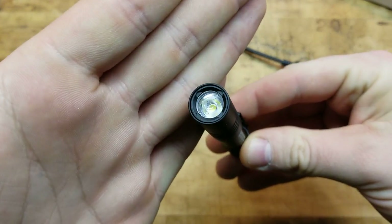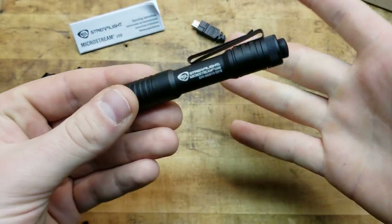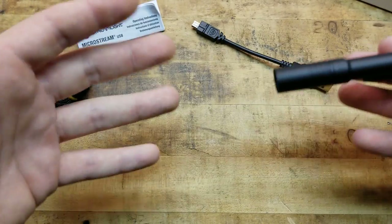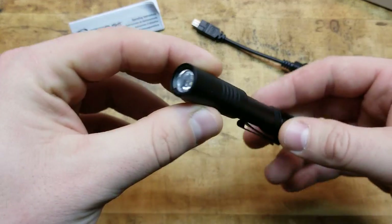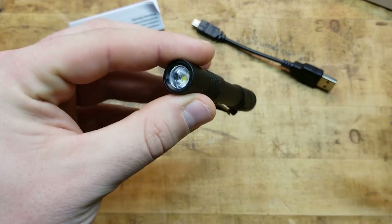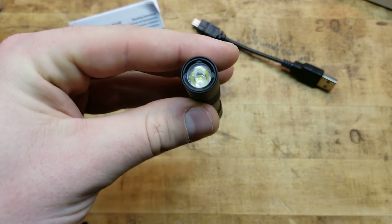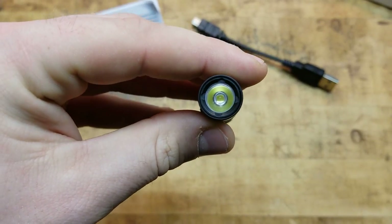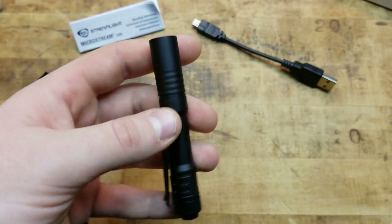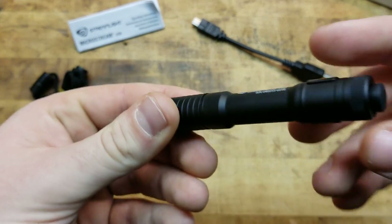Take a look at the lens – it's not crenulated or anything, not necessarily like a striking device, though you definitely could hit somebody with it. It's a solid piece of aircraft-grade aluminum, so it's going to hurt. It's a little short so you might have to choke back on it, but you could use it. There's a beautiful LED in there with a smooth reflector, not like an orange peel reflector we're normally used to on a lot of Streamlight lights.